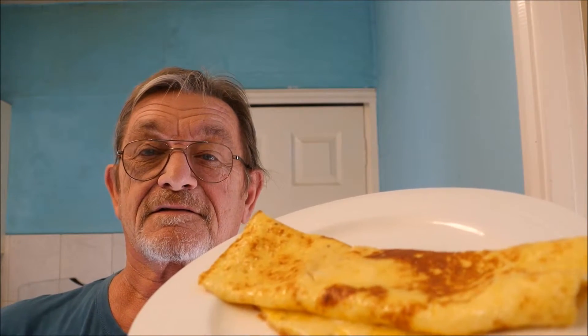Very tasty, especially with the cheese on.